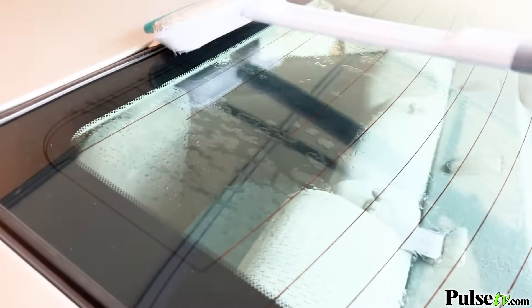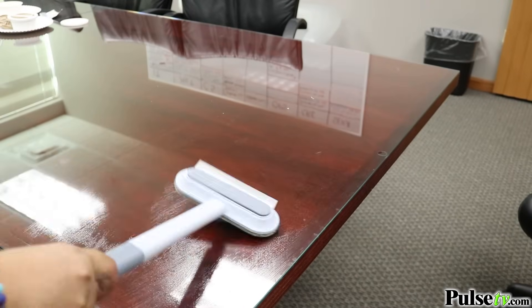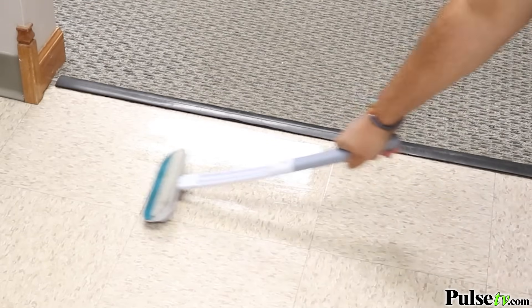Now you can use this for so much more besides window and screen cleaning. You can use this brush for cleaning your furniture, carpeting, even getting lint off of drapes. Plus you can even use it on hard tile surfaces, the bathroom, and so much more.